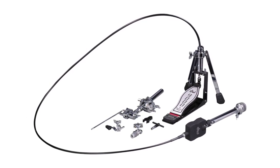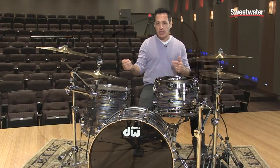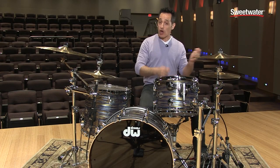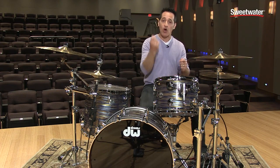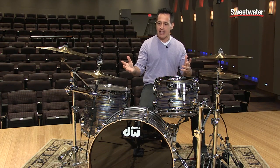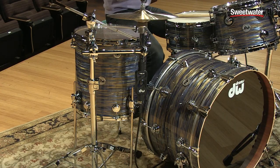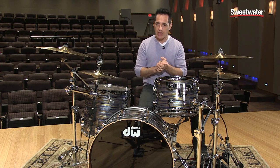A very cool hi-hat that is just fun to play because it takes you away from your normal hand. If you don't play open-handed, if you play normal with your right hand as the lead over your left hand, it takes you away from that and just changes up the setup. It's a really smooth-feeling hi-hat pedal — it feels just about the same as your normal hi-hat pedal. Since this is part of DW's 9000 Series, it's their top-of-the-line hardware.